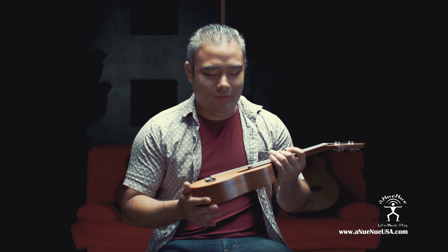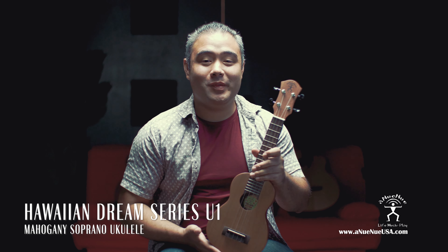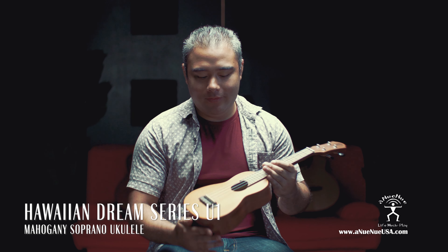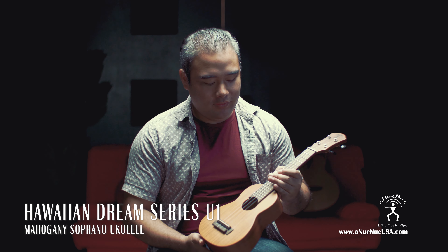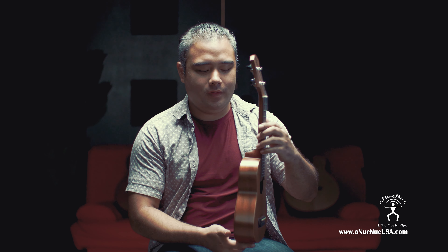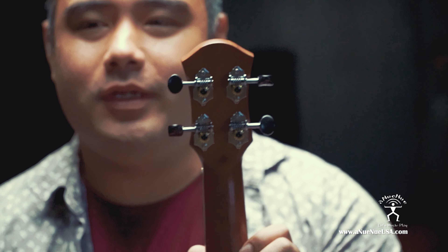Aloha and thank you for visiting Anui Nui USA. I have here our U1 Soprano from our Hawaiian Dream Series. This is an all-mahogany body with a rosewood bridge and fingerboard. It comes in a satin finish and we have our gear tuners.